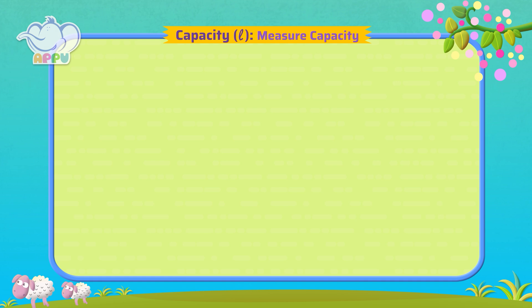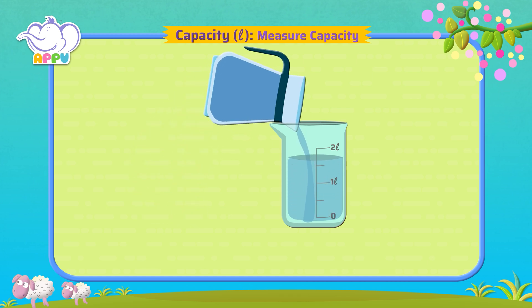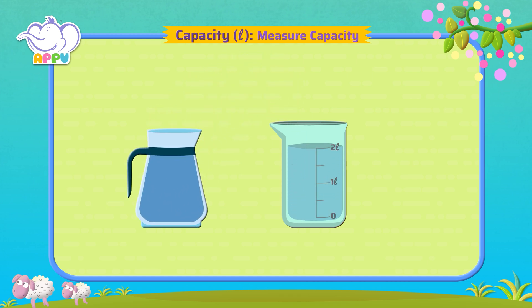What is the capacity of a jug? To find the capacity of a jug, we pour the water from the jug into a beaker. The water level indicates 2 liters. So the capacity of the jug is 2 liters.